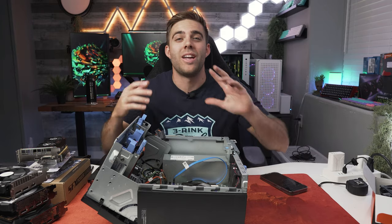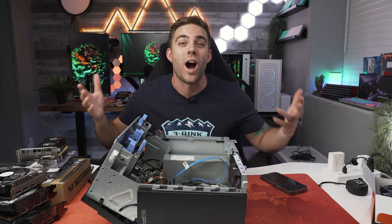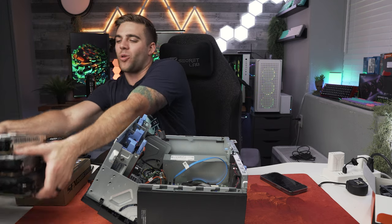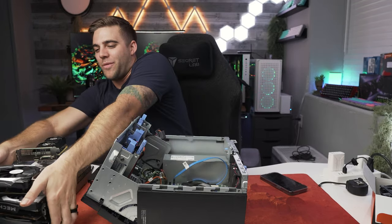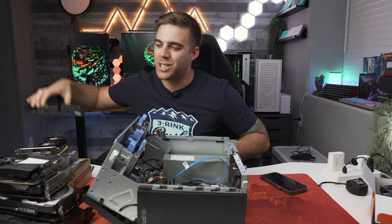Let me quickly start and let you guys know the upgrades that I plan to do today. As you guys see over here, I have a random assortment of graphics cards that I already had on hand. They're going from smallest to biggest — we have a whole stack of them to try to see what actually fits.